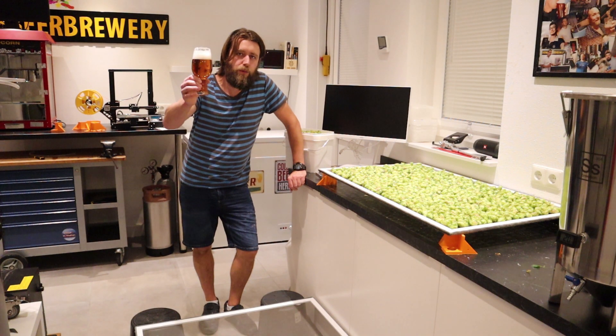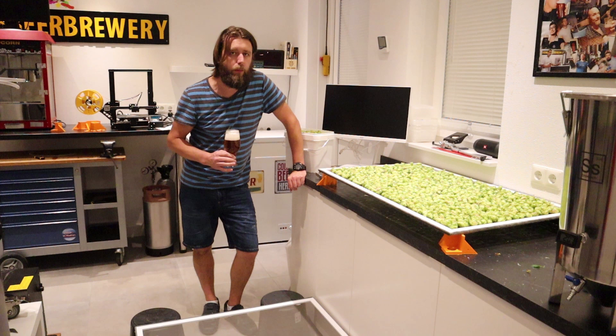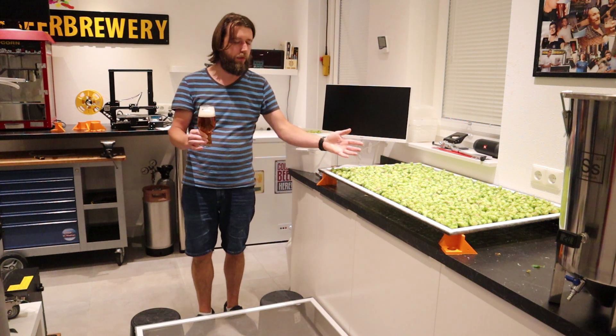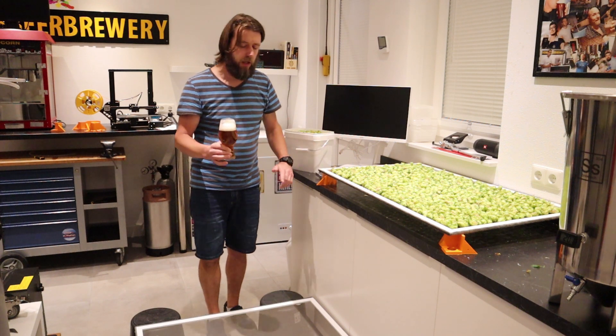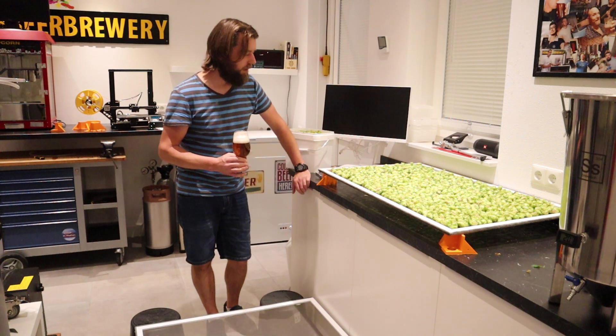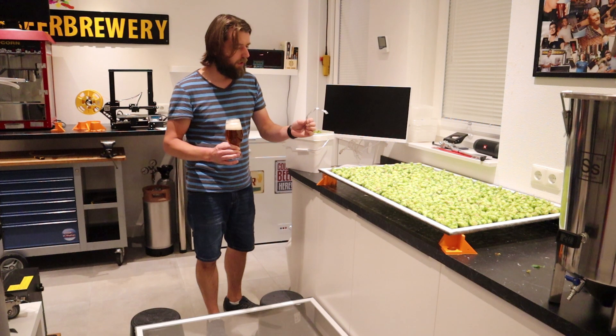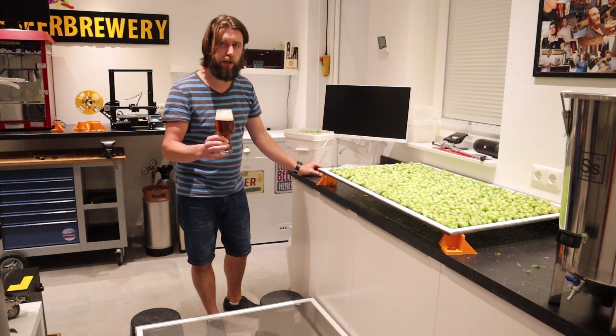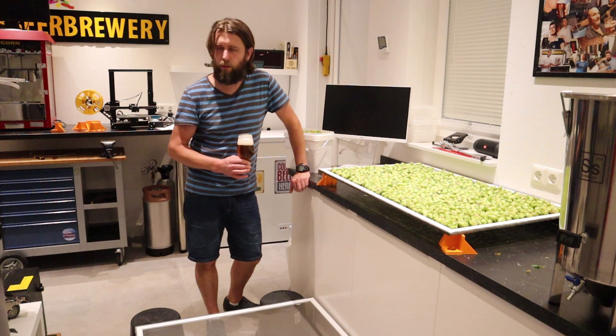Home Bay Brewery. Hello Brewtubers and thanks for tuning in again on the Home Bay Brewery channel. This is just a quick update video about harvesting my own hops and the cooling performance of the Linder AS40 water bath cooler.